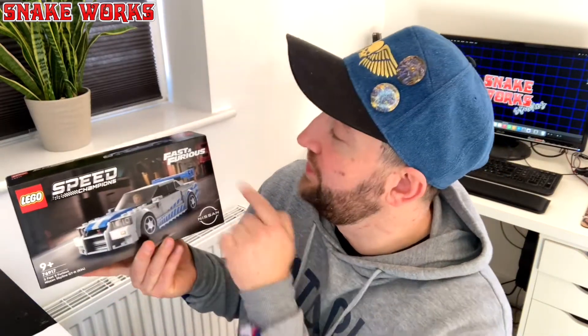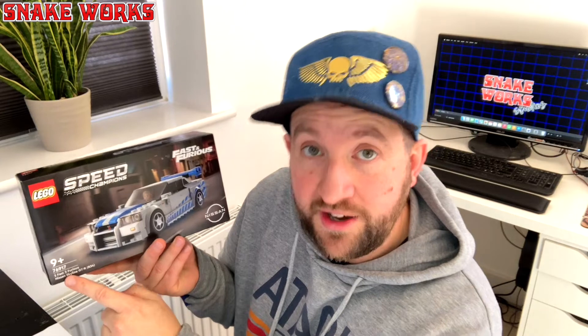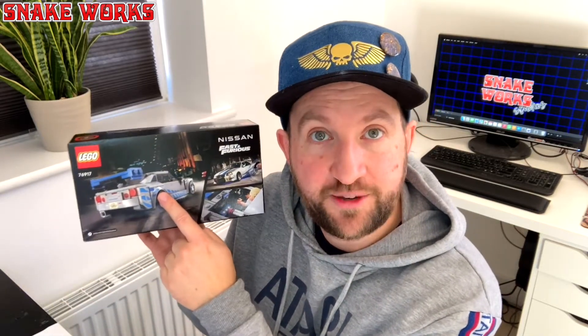Speaking of Lego, I have here a Lego Speed Champions Fast and Furious Nissan Skyline GTR, which has nothing to do with Warhammer — except, if you turn it around, it says: if you're enjoying this video, please consider liking it and subscribing to the channel. That means you, Jake. If you are enjoying the content, please consider joining the Patreon — the link is in the description below. I do apologise for my cough; I think I'm dying of some sort of virus again.